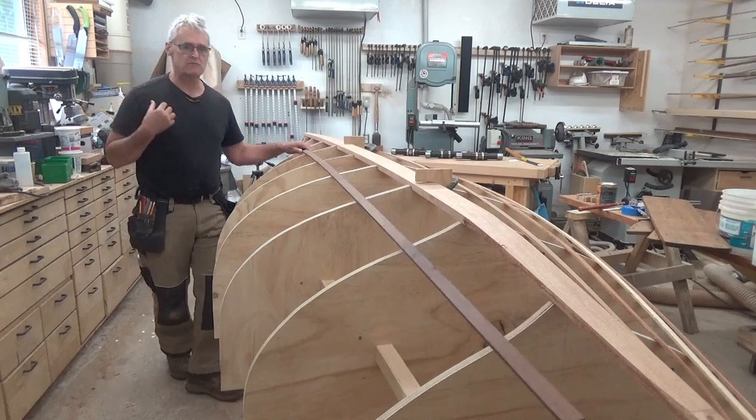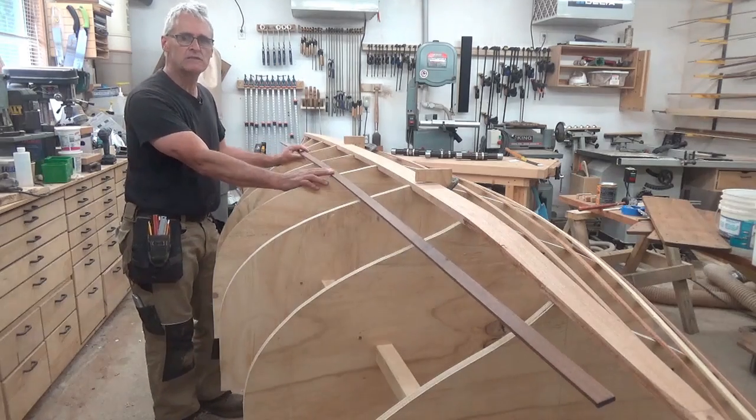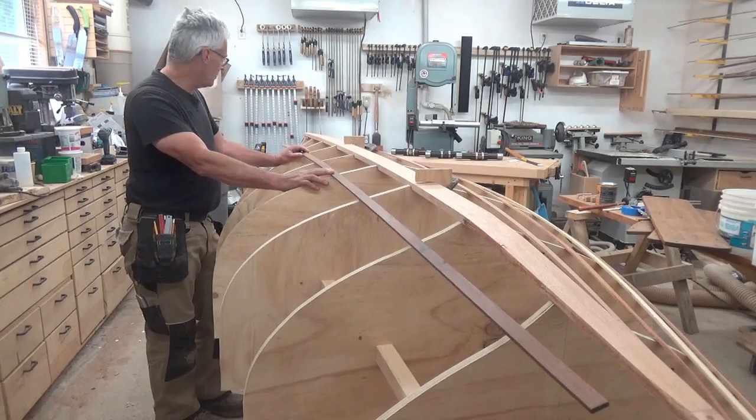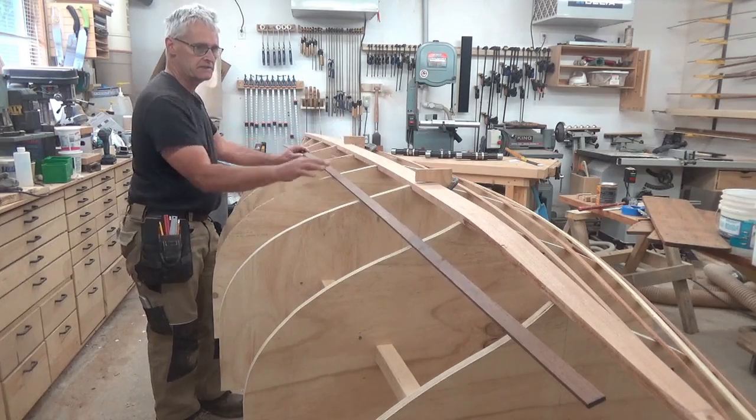Welcome back to the Orca Boat Shop. My name is Rod and this is episode five in building the acorn sailing skiff. Last episode I got all the forms set up, transom in, hog or keelson in.